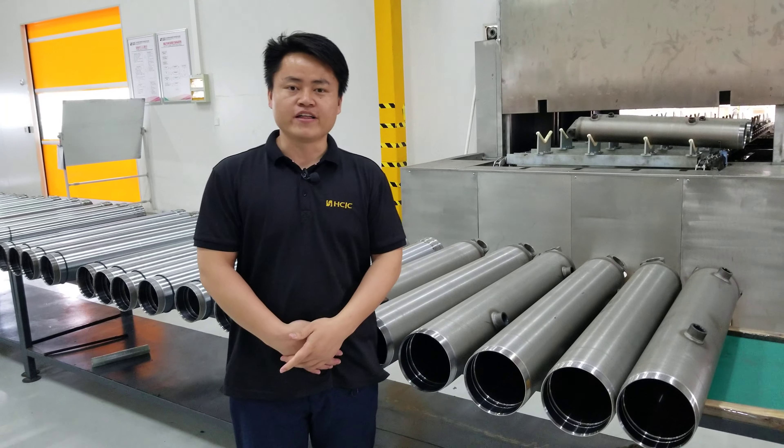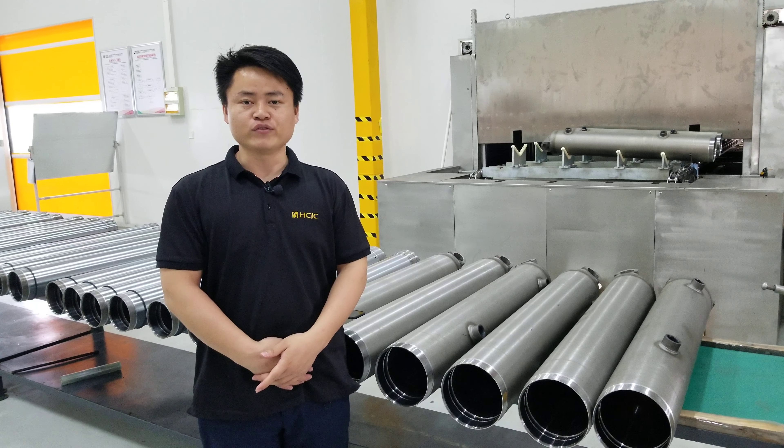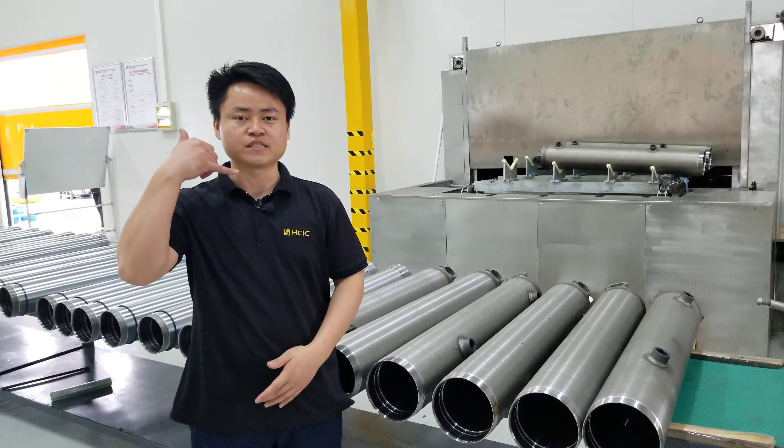If everything is okay, then we go to assembling. My friend, if you need a hydraulic cylinder, please contact me. Thank you.